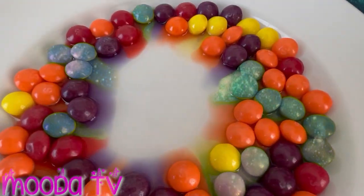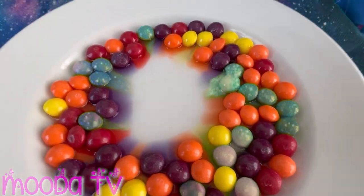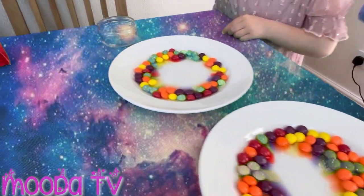Wow, look at the colours that are starting to transform. Can we eat these? Of course you can. You can have a couple of sweets.